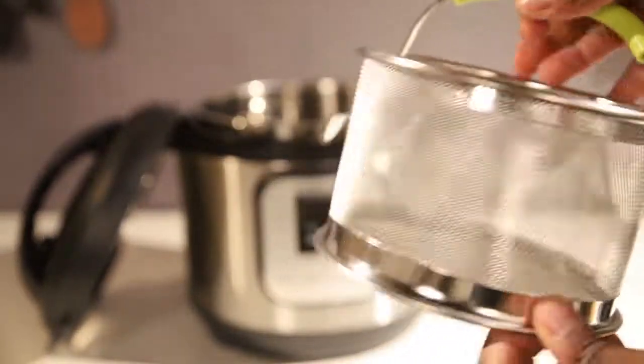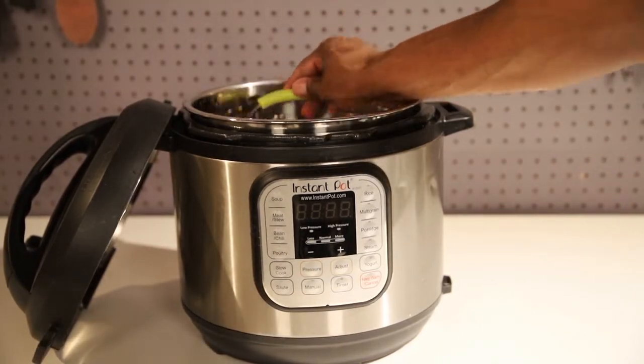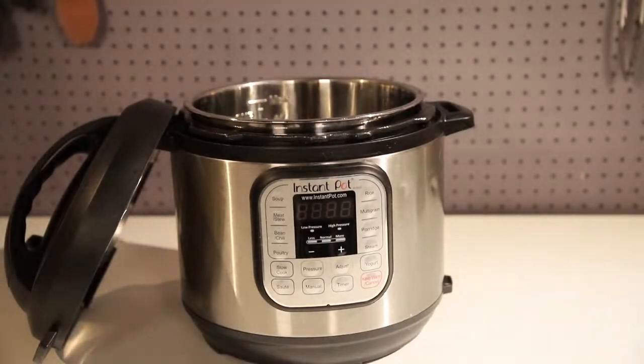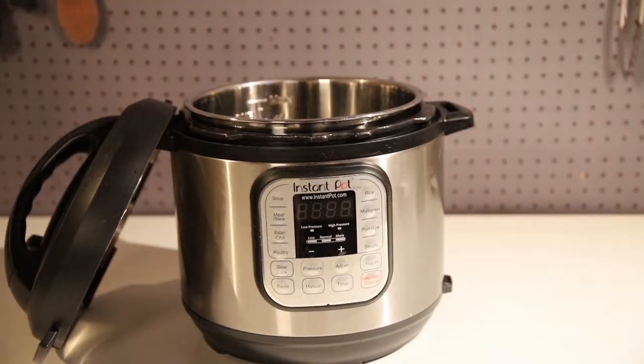Now this right here is the wired basket. It comes in two different sizes — small and medium. You can do oysters, shrimp, crab — really nice and easy clean accessory to have. You can do almost like a fish boil in there.